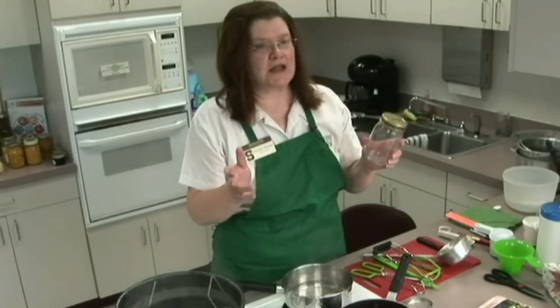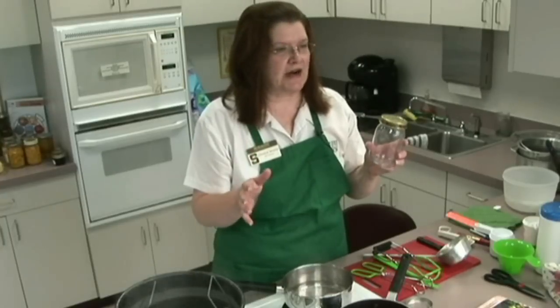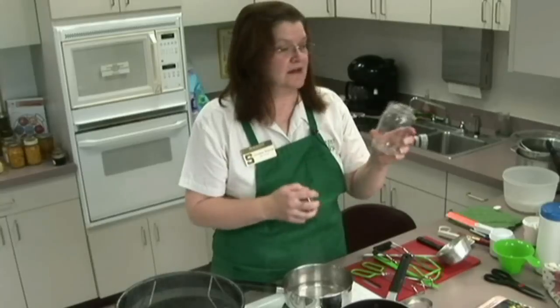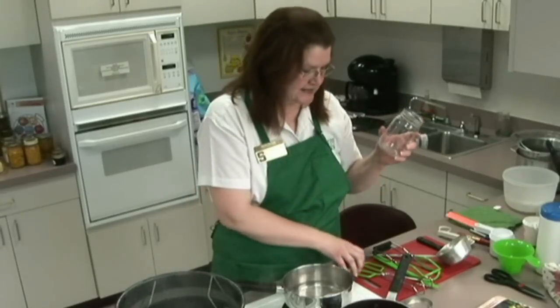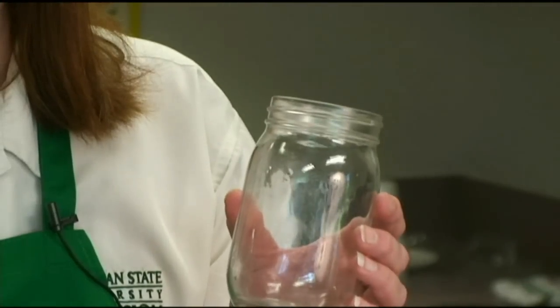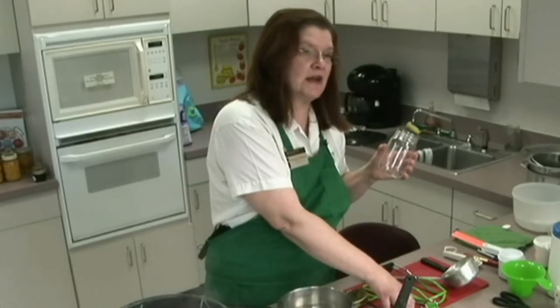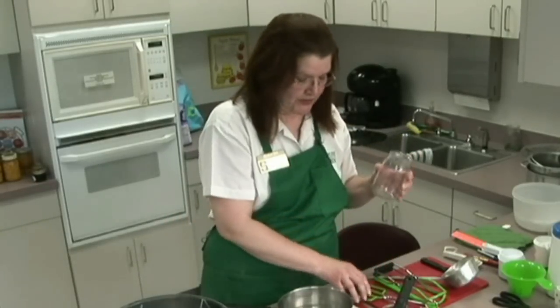Grandma used to use mayonnaise jars and peanut butter jars — jars that looked like they were the same size as canning rings. These are what we call packer jars. They have a lifetime; their job was to go from the factory to the grocery store to your house — that's the life expectancy. They cannot be used for canning because they will not withstand the 90-degree drop in temperature that's possible when you're canning.